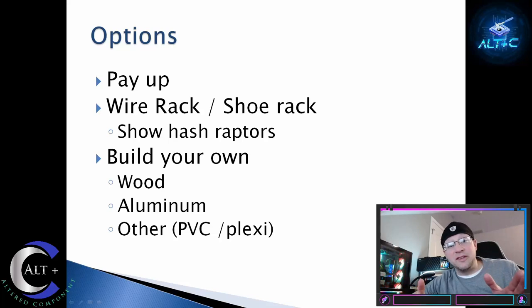As you can see, buying is a terrible option right now for a mining rig frame. It's hard to find, they're way inflated — at least three to four times what they should be — and they're going to take forever to get. So the next option, which is actually fairly viable and a good cheap alternative, is the wire rack slash shoe rack design. Let's check out Hash Raptors real quick.